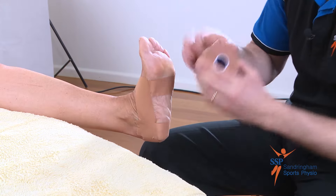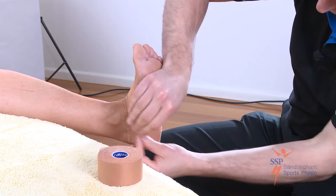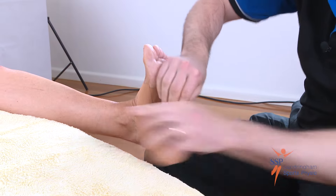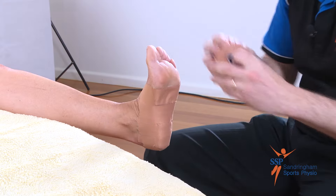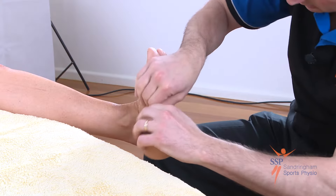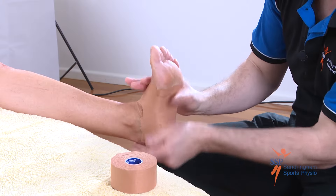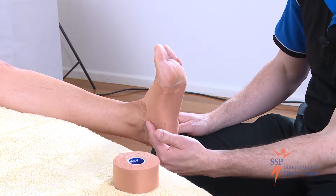Foot up and in — same thing again, overlapping by 50%. I would normally do at least four of these layers of tape. That's our third one and the very last one. Making sure it's smooth each and every time, flattening it out once again. We've done four layers of rigid tape from the outside to the inside anchor.